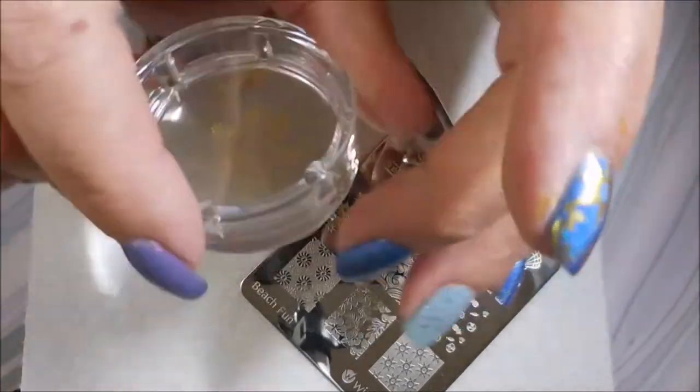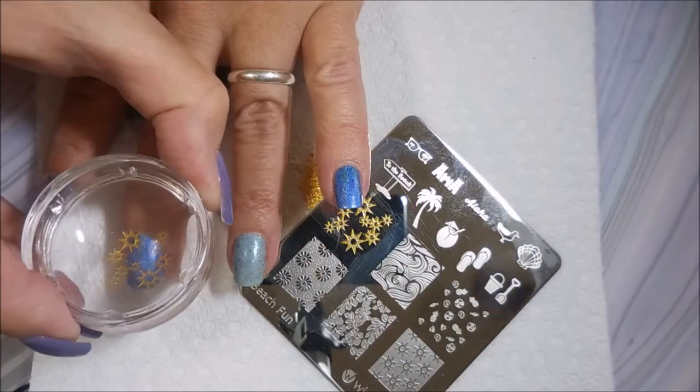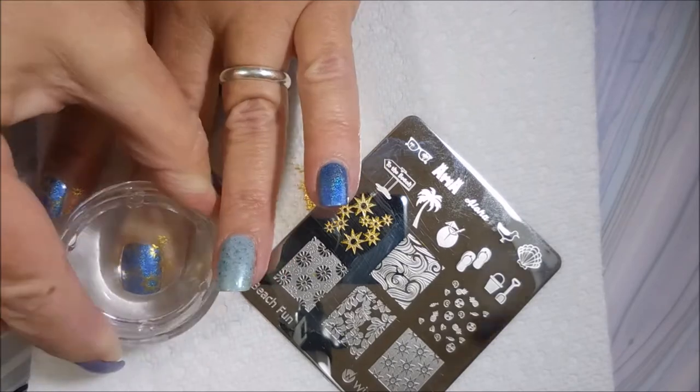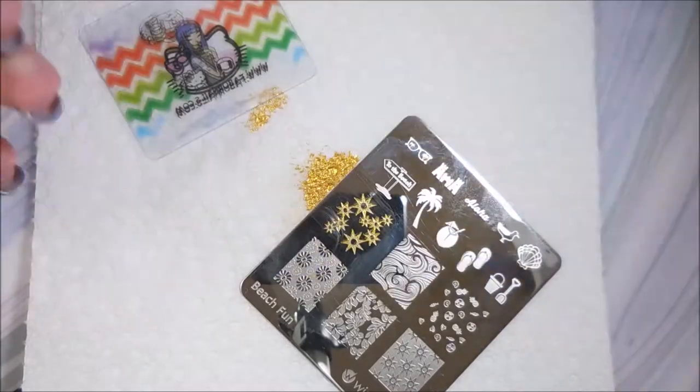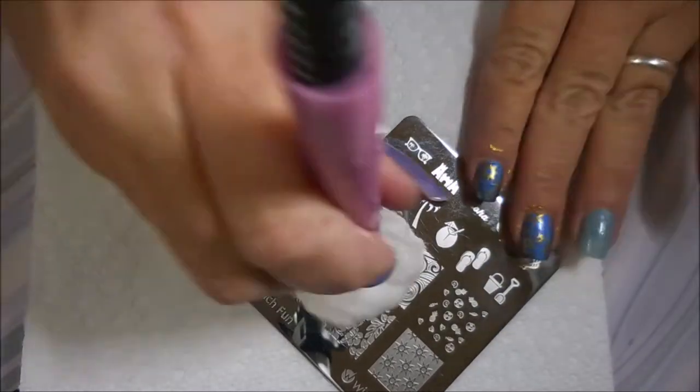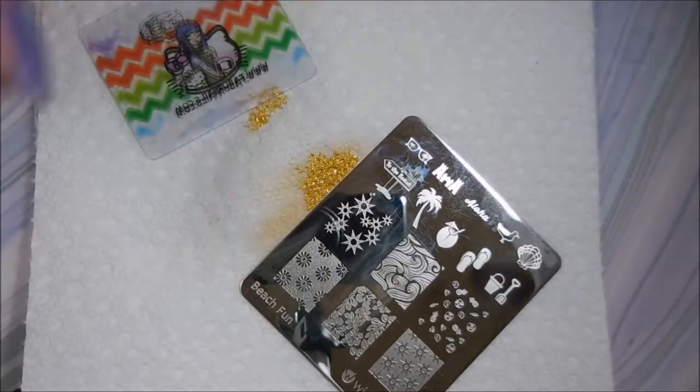I said I was going to put it on the blue nails, but they're all blue, so you know. And I'm just going to move that design in just a little bit — they don't have to all be exactly the same.